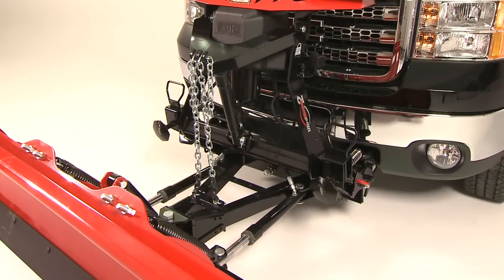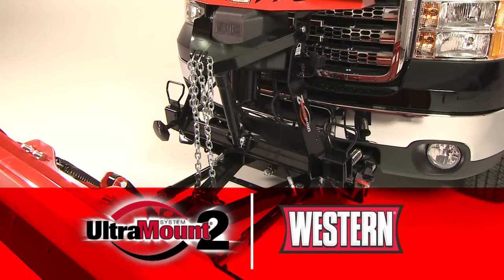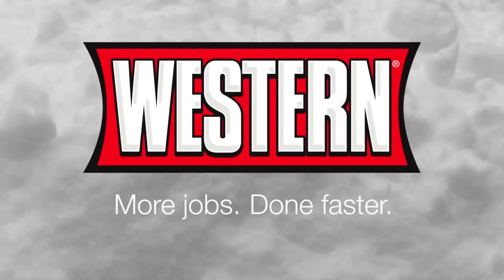Western's Ultramount 2, with built-in pivot bar and simple, fast attachment. It's easy to see why the Ultramount 2 is the best on-off system in the business. Western. More jobs done. Faster.